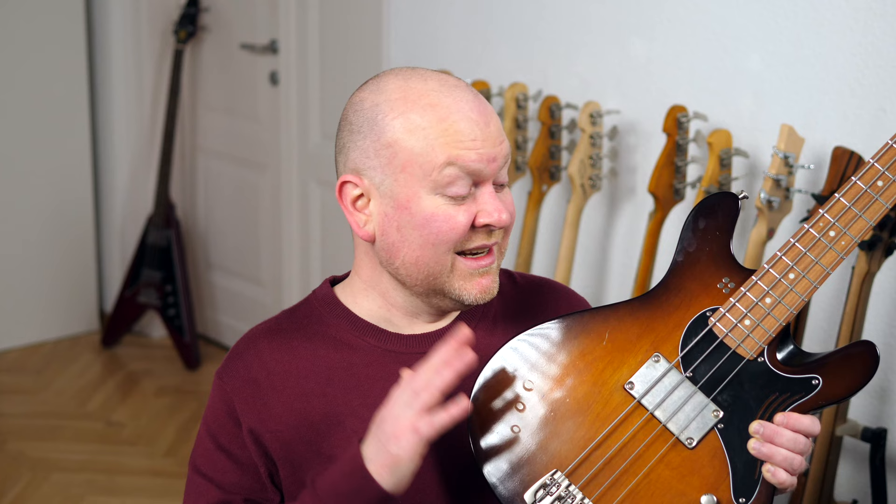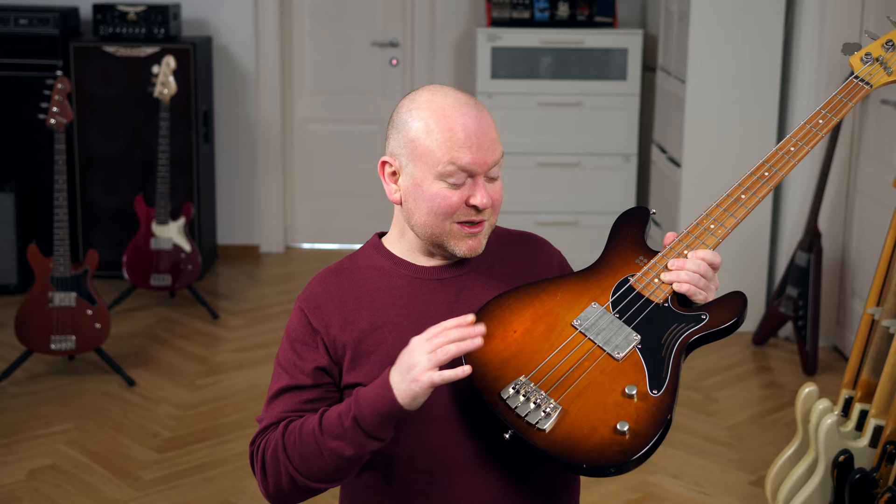The Sandberg Florence bass is a double-cut short scale with a single humbucker and a special passive electronic that allows you to turn this into a mudbucker with loads of low end. But if you use it with the tone control all the way up, among other things, it's also a sweet funk machine.